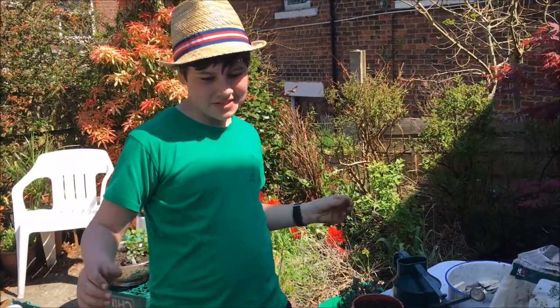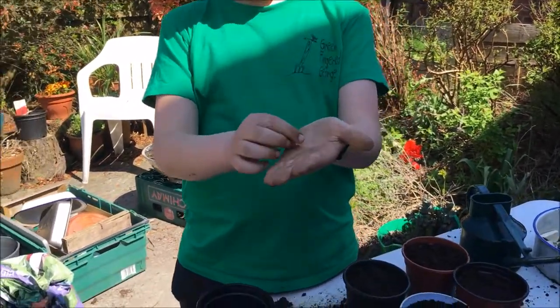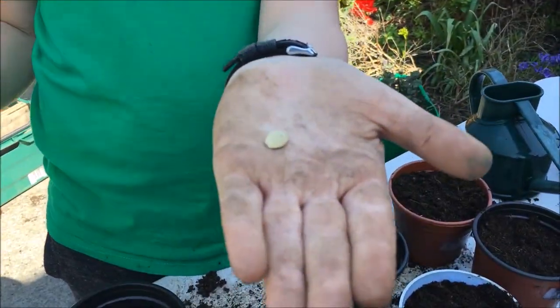Now we're going to plant courgettes. You're going to need quite a big pot for this because they're very hungry plants and you've got very big seeds, so they're quite easy to handle.